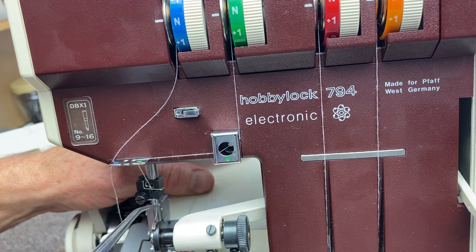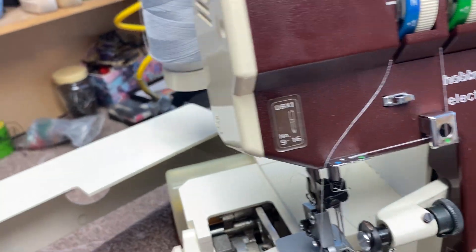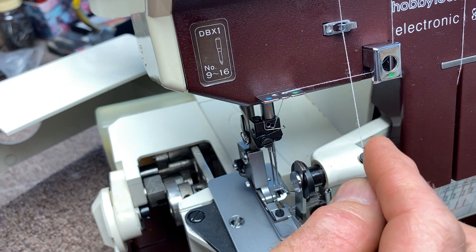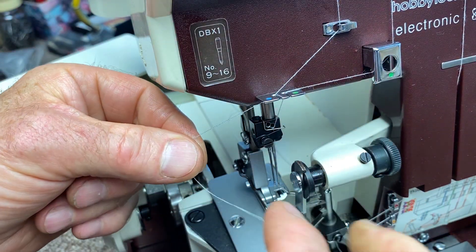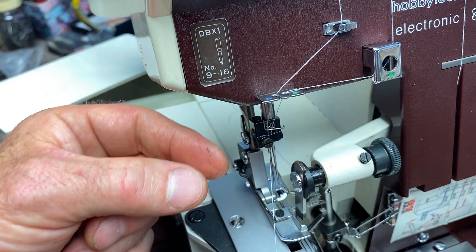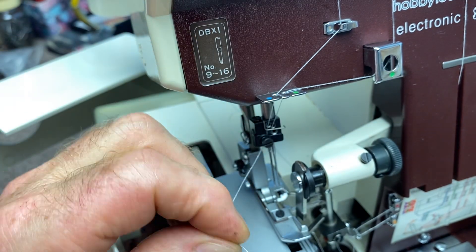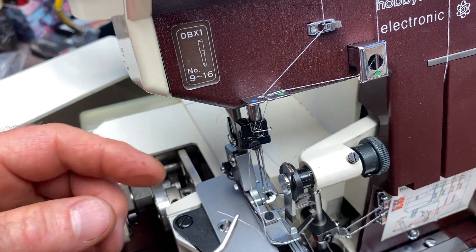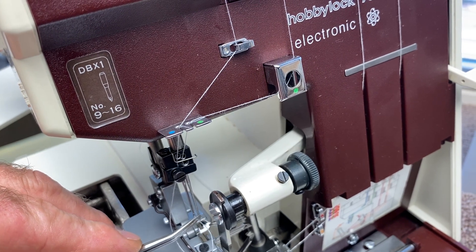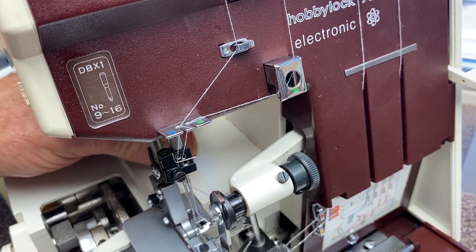Now the right needle is threaded. For the left needle, go through that little guide, then through the blue guide, and do the same thing — hook the thread behind the wire and behind the little plate with the spring. Pull it taut. Cut with a sharp pair of scissors. Take the thread with tweezers, poke it from the front to the back of the needle, carefully reach behind, pull it through. Now this one's threaded too.